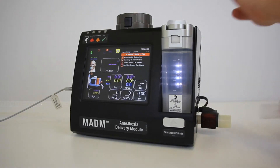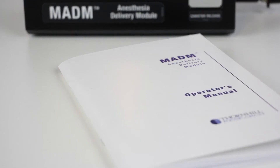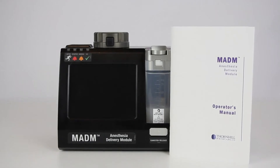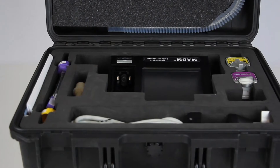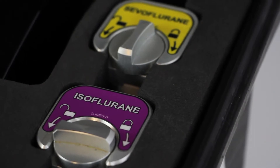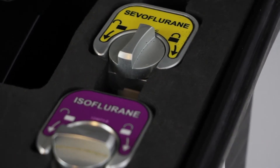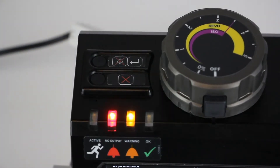In this video, you will learn the basic steps to help you set up, configure, and operate Madam. This video is not intended to replace the Madam Operator's Manual. The Madam Operator's Manual must be read by anyone intending to operate the system. Madam is intended to deliver volatile anesthetic, such as isoflurane or sevoflurane, to a patient requiring sedation in a hospital setting, and should only be operated by trained physicians or anesthesiologists.